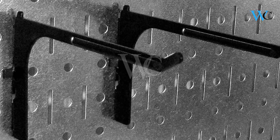Brackets and shelving systems are also available. Hope this review helps you to finalize a product according to your need.